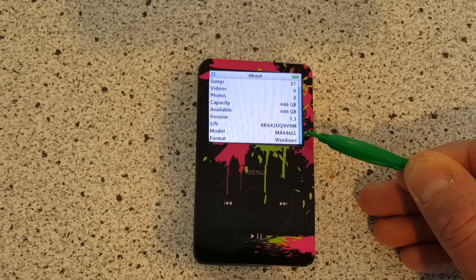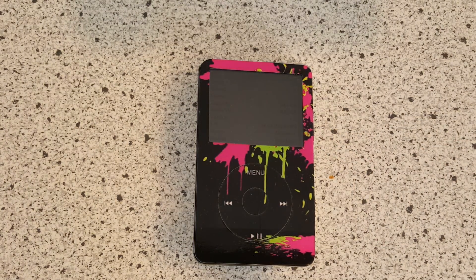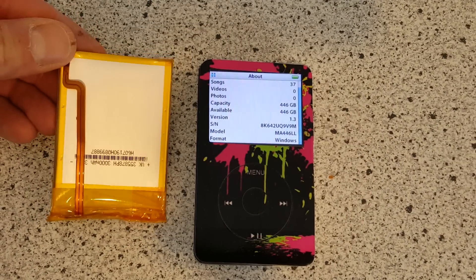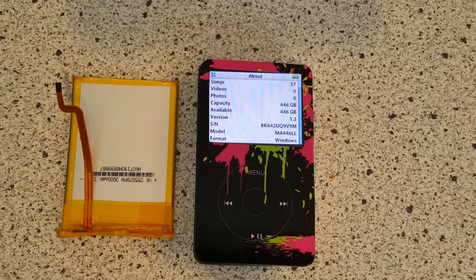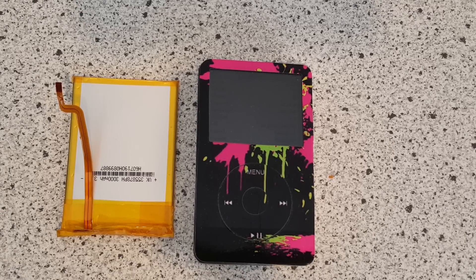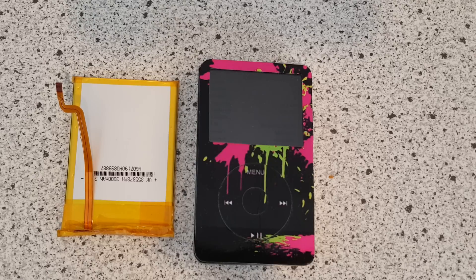You can see here I just used a regular Dell laptop with standard Windows formatting, and even though this is an Apple device, it worked just fine. There you have it — 3,000 milliamp hour battery installation on our modified half-terabyte iPod. Fingers crossed these batteries are going to last for a long time — hopefully years — as they certainly have more than enough capacity. Thanks everybody for finding my videos; I'll be posting my next video on battery life probably in the next few weeks. Thanks so much and have a great rest of your day.